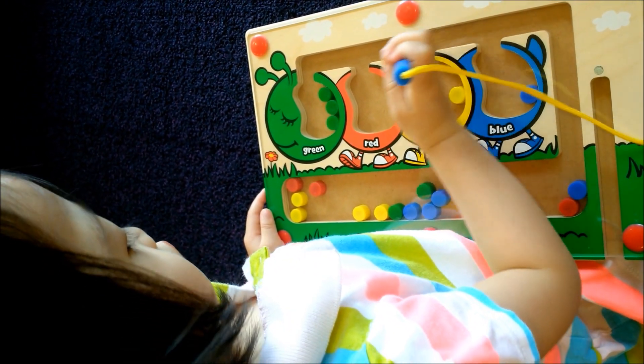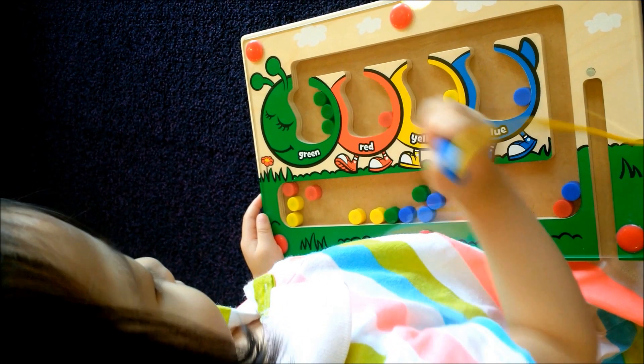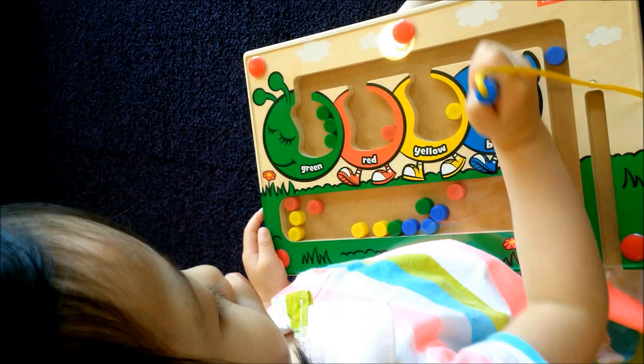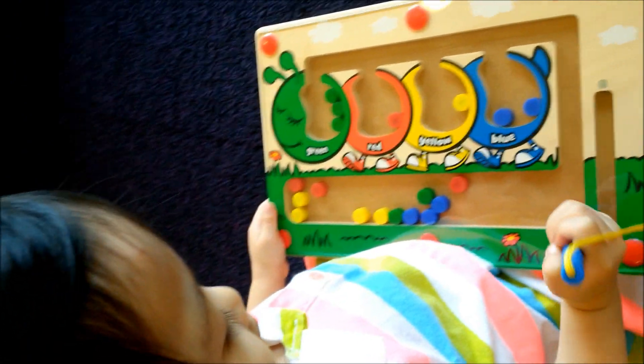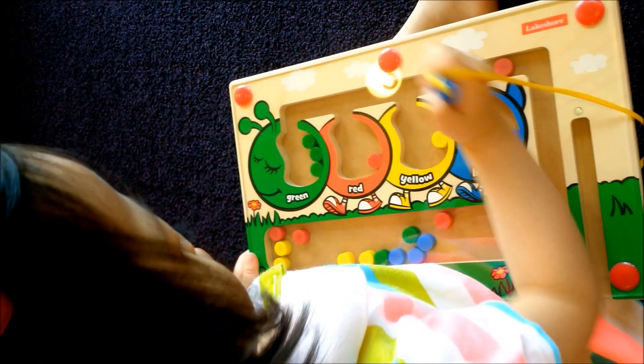What color is that? Red. Red goes in the red. Good job. All your colors? Good job. You know all your colors, huh? Good job.